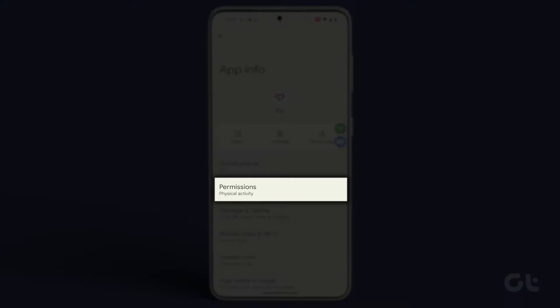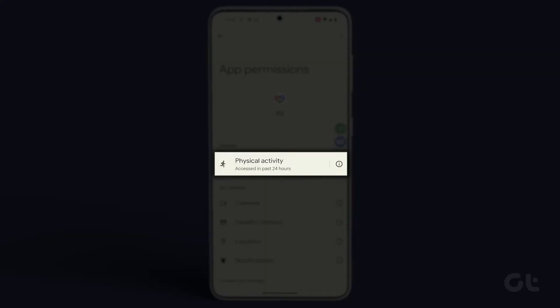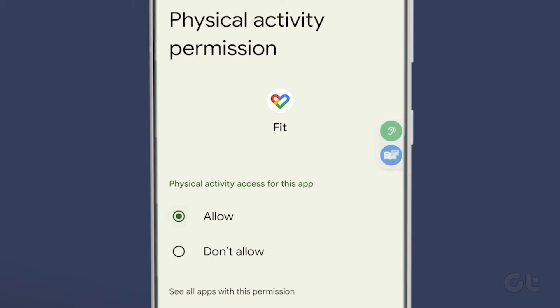After that, navigate to permissions, tap on physical activity, and ensure that the access has been granted for the app.